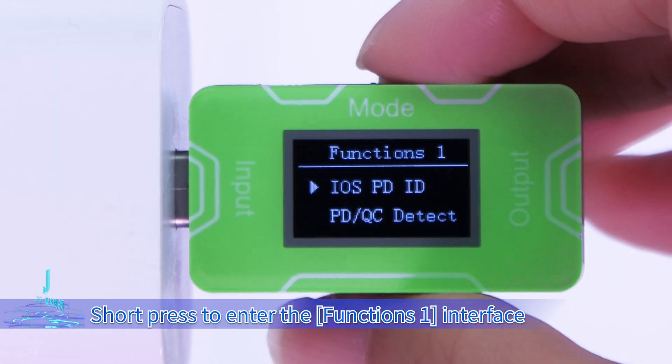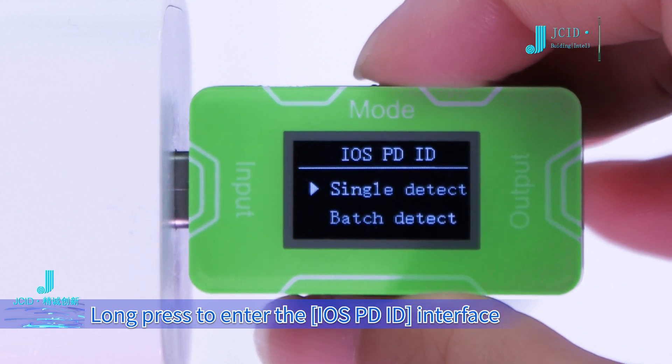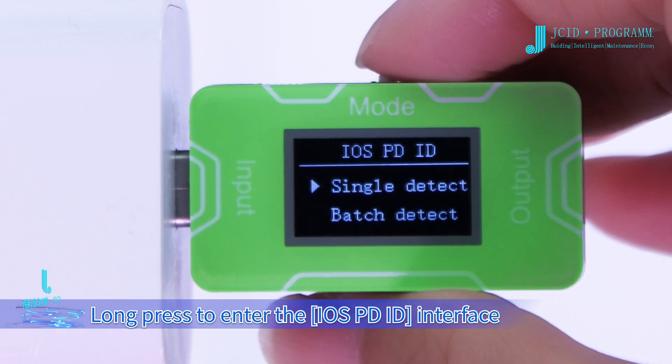Short press to enter the Functions 1 interface. Long press to enter the iOS PDID interface.